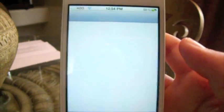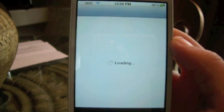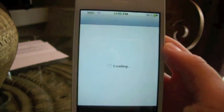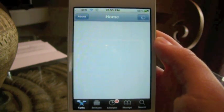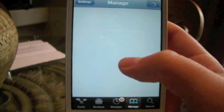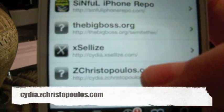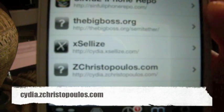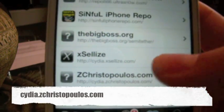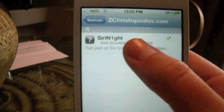Let me go ahead and show you guys what you need to add to install this. All you need to do is add a Cydia source and download iFile. Go to Manage, then Sources, and you're going to need to install this source: thechristopulist.com — I should have a caption showing the source if you can't see it. And you have to install this package called Siri Knight.